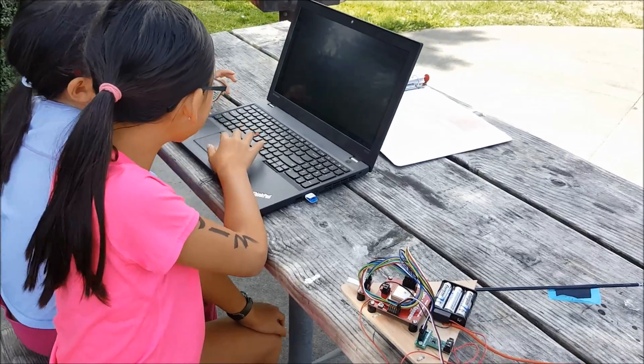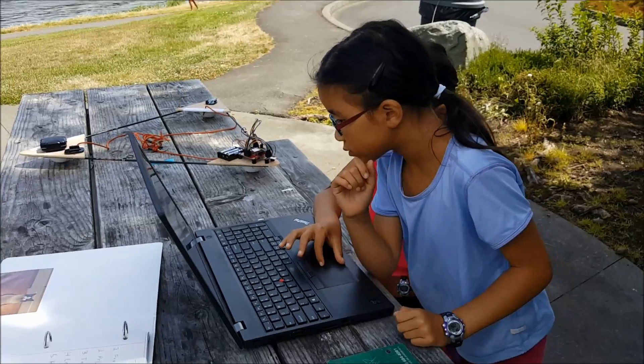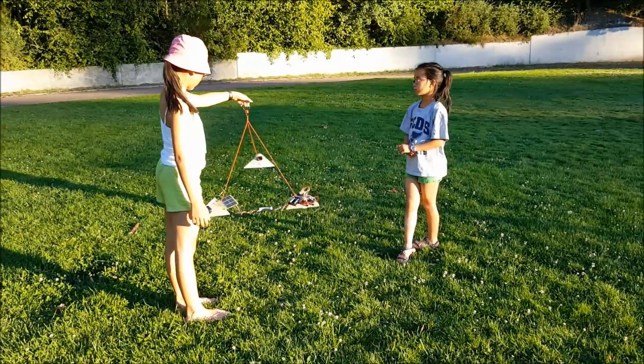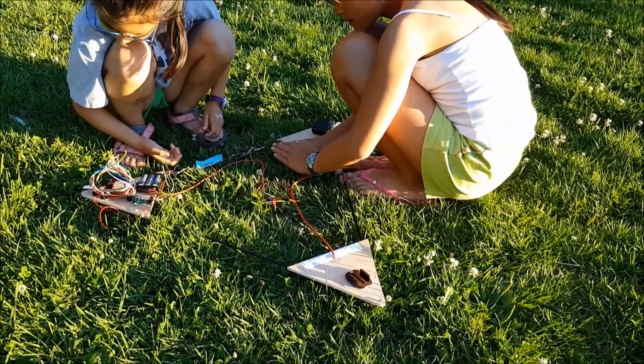We already have a GPS tracker on board, but that doesn't work above a certain altitude, plus it can't transmit data to us. However, the APRS might not be very accurate at ground level, so having the GPS unit as well is very helpful.